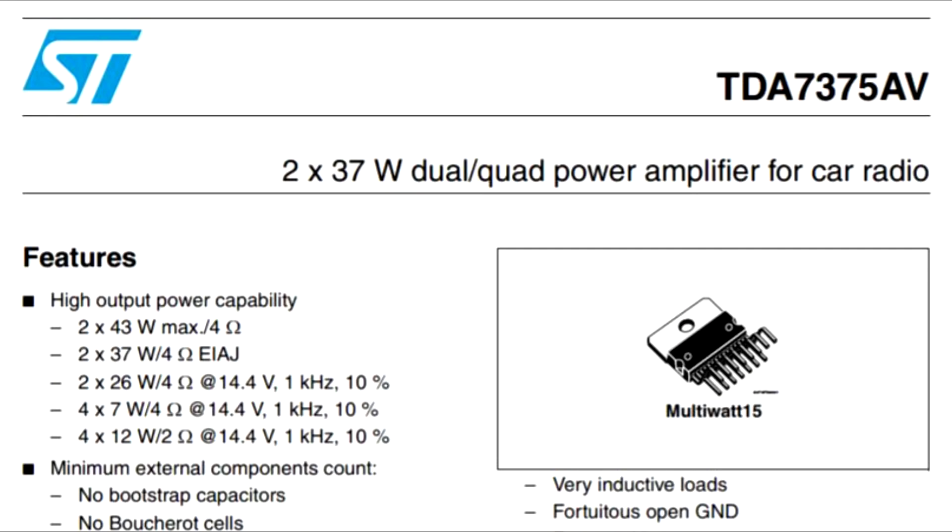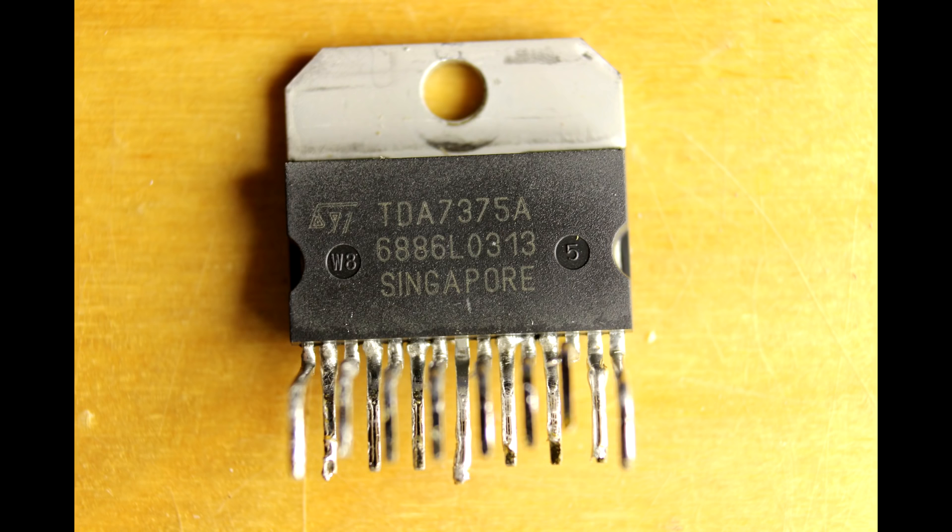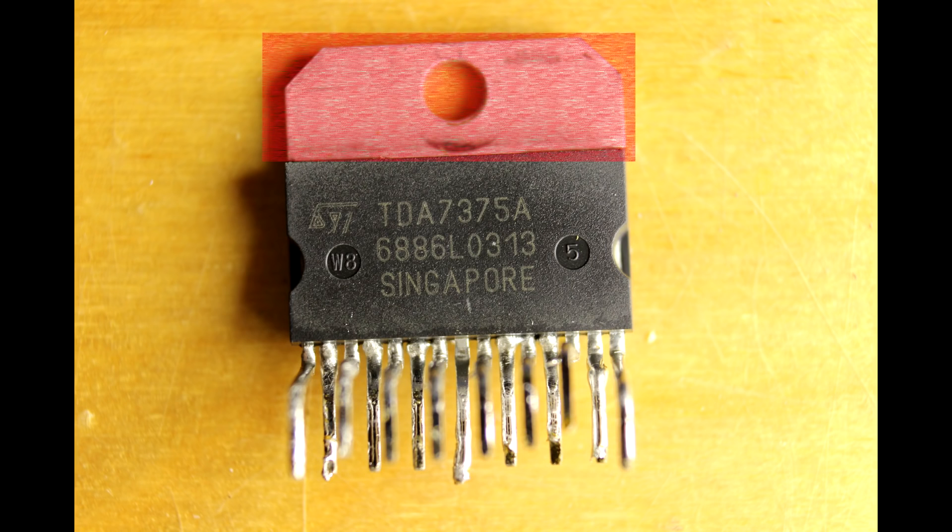Here's the datasheet. It looks like it's a quad output, fairly high wattage — around 30 to 40 watts — so that obviously drives the packaging design. Let's just take a look at the back. It has a large metal tab, of course, to move heat back to that heatsink so the silicon die doesn't overheat.